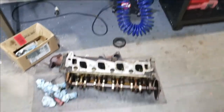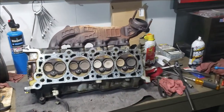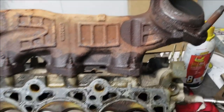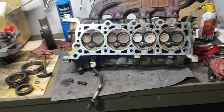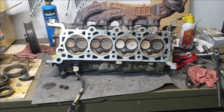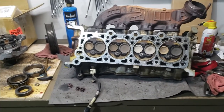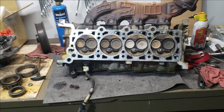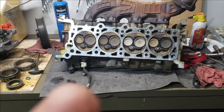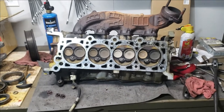As soon as I get that exhaust manifold off — I'll probably do that later today, just let it soak and don't get in a hurry — we'll probably load these up and take them to the head shop. We've got our fuel injectors on their way to Mr. Injector, which you can find on the internet. He does a phenomenal job of testing, then cleaning, then re-testing. This will end part one.